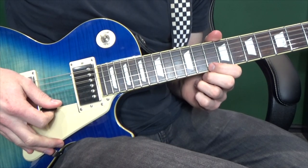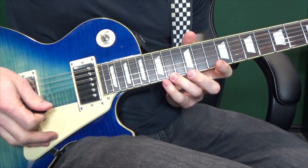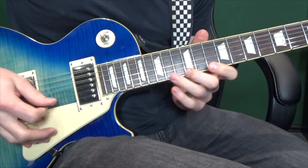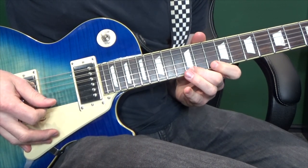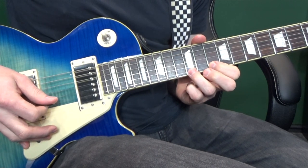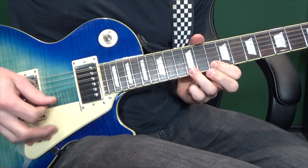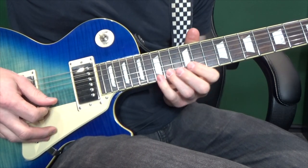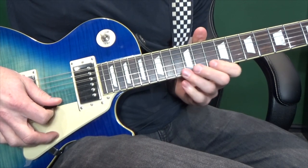Finally, section 6 — we've got a nice simple outro. All on the first string: play tenth, twelfth, fourteenth, and then four hits on the fifteenth. Then we're going to go: fifteenth, twelfth, tenth, twelfth, twelfth. And then tenth again and twelfth on the second string. All together...